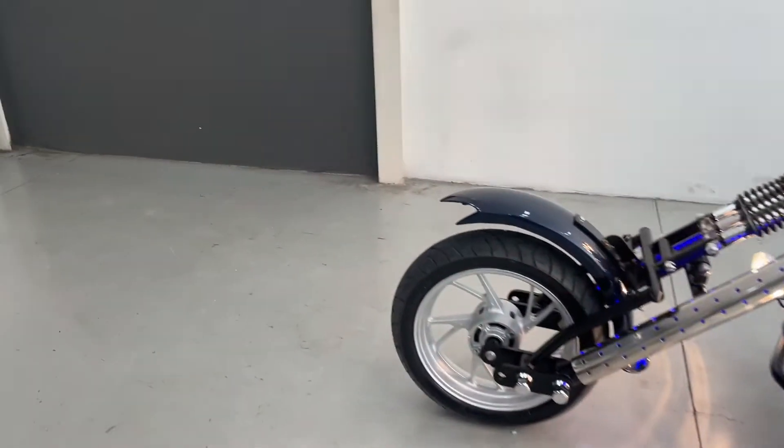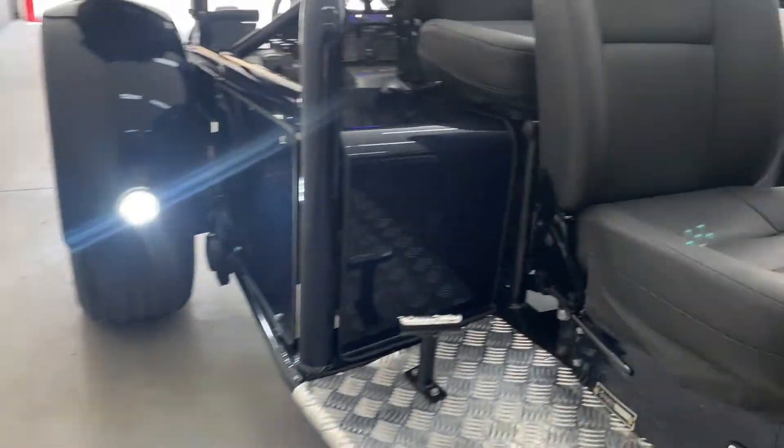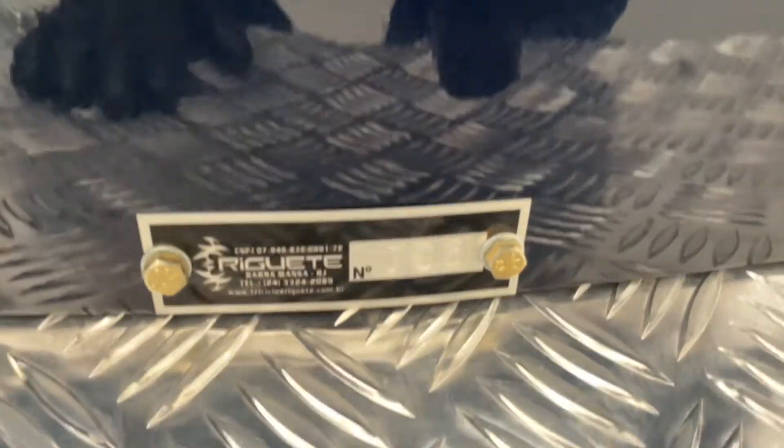Let me show you the designation on it. There it is — 795.